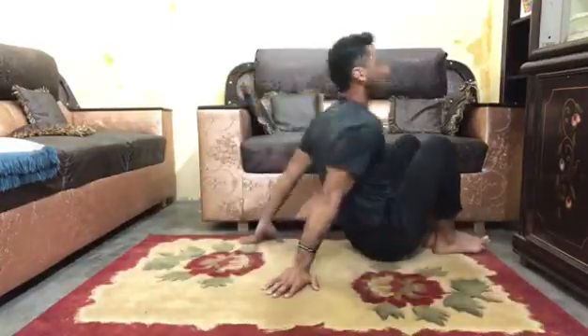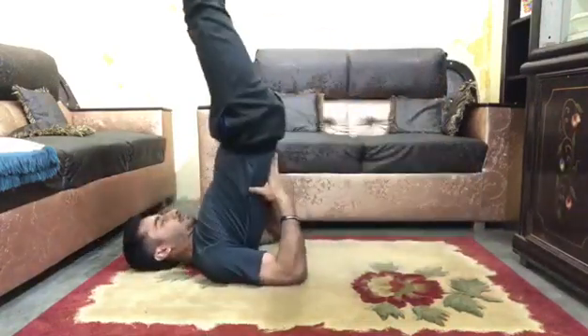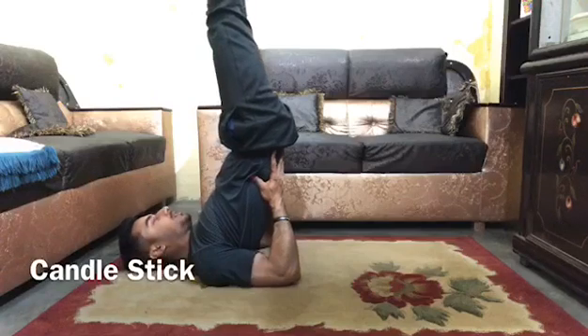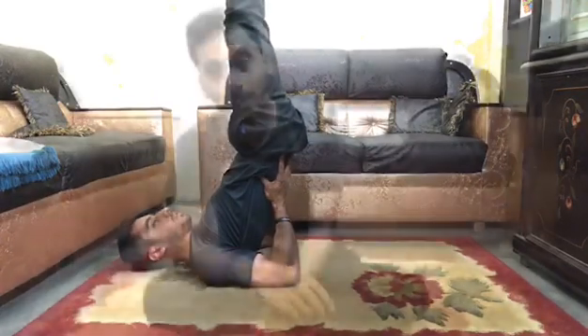The next and last shape is candlestick, just like this. You need to put your hands behind your back and legs up. So these are the basic shapes of gymnastics — just try to remember the names and the shapes as well.